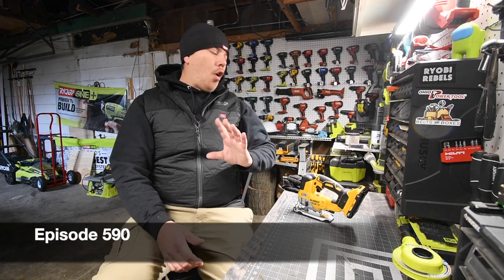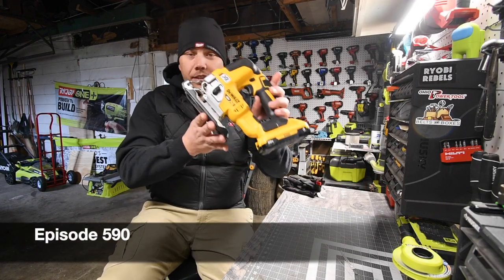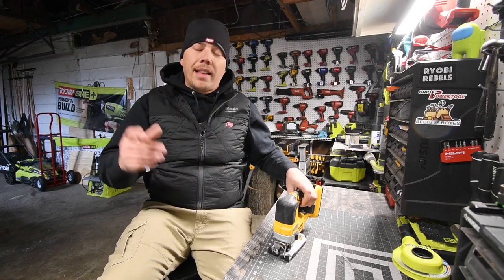All right, on today's ManCave of Tools, let's go over the DeWalt XR Jigsaw. Let's go over the specs really quick, then let's get to it.